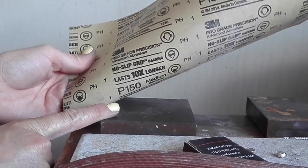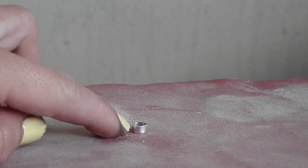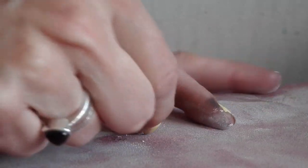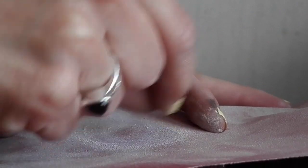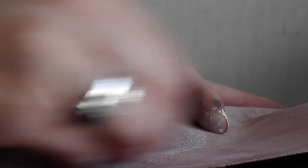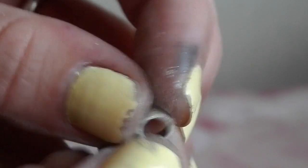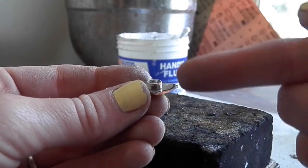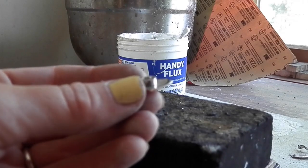I have sandpaper laid on top of my stainless steel block. I pop the bezel on top and with two fingers move it in a circular motion, turning the bezel wall and sanding the other side as well. Then I hold it up to the light to make sure no light passes through the bottom — if the surface is flat, everything's good to go.